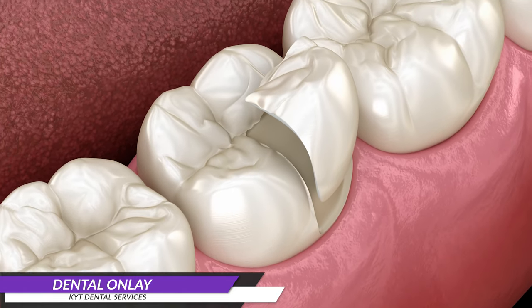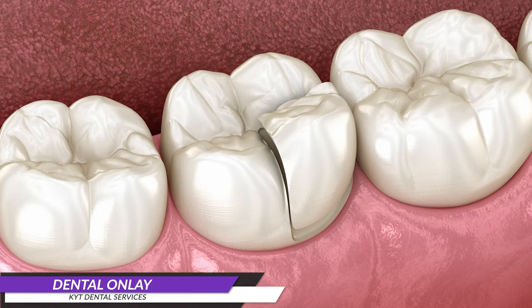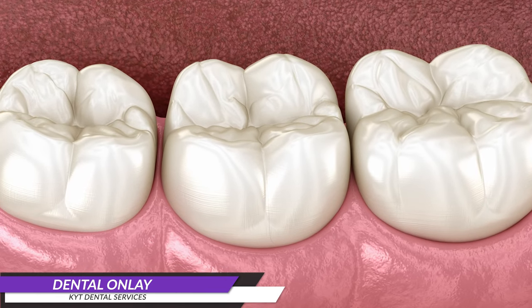Dental onlays are designed to provide strength, support, and protection to the damaged tooth, restoring its shape and function. They are typically made from materials such as porcelain, gold, or composite resin.